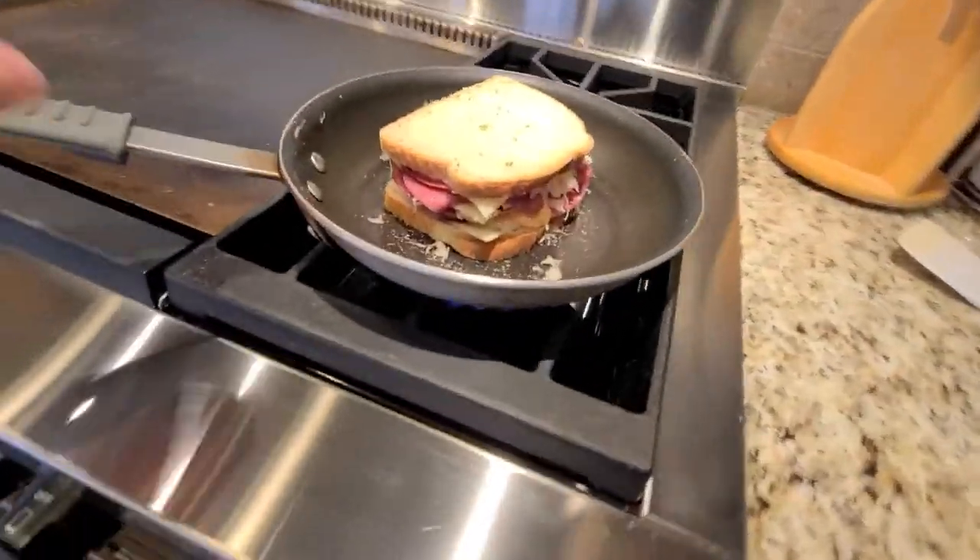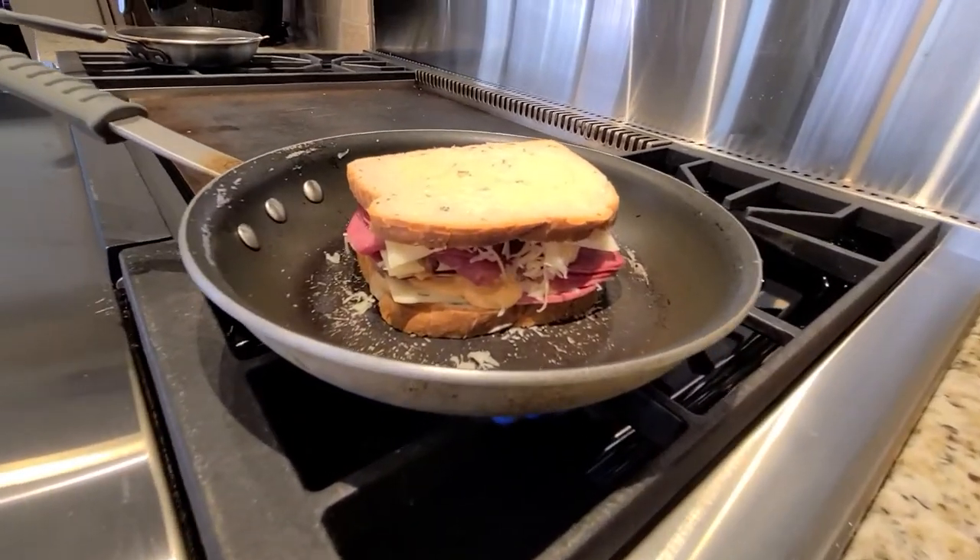Fire up your stove, put the pan on the heat, and let it cook until each side is thoroughly browned.